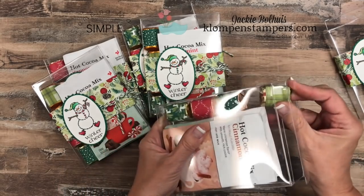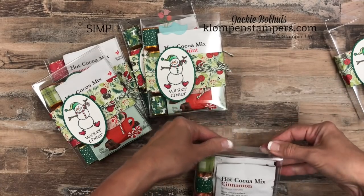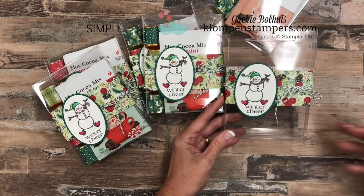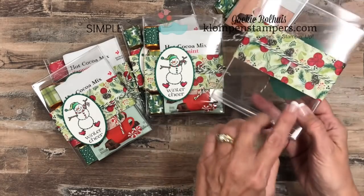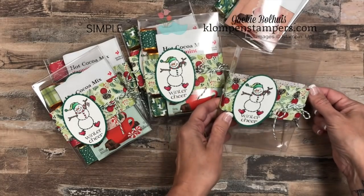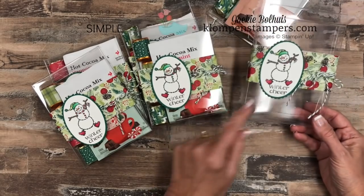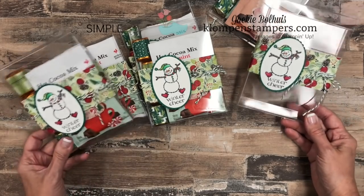Then I just made a wrap to go around it. Tell you what, doesn't get any easier than this — did not cost me very much money and I have this super cute little gift for my friends. For the wrap, this is just a 2-inch by 12-inch piece of designer series paper, so you can get six out of one sheet. I didn't score it or anything — I literally just started here, wrapped it around trying to get it around the corners the best I could, and then used a piece of scotch tape to hold it together. I wrapped some pretty green twine around it and then used the little snowman stamp — I thought Winter Cheer was perfect on this — and that's it.